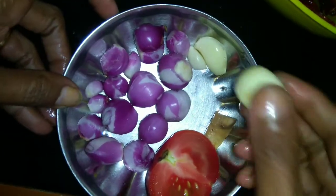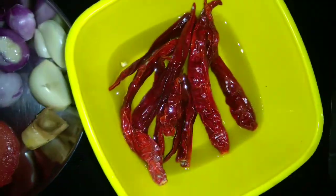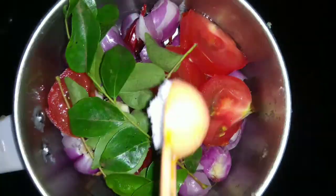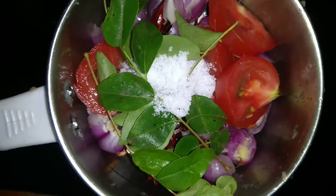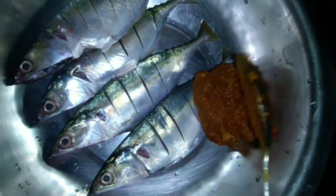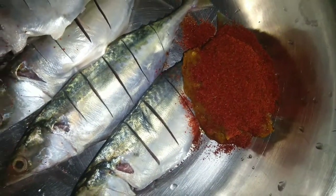I will cut it in a little bit and mix it well. I will cut it in the middle and add a little bit of salt. Now we are going to add a little bit of masala — add 1 spoon, let's put half a spoon in.